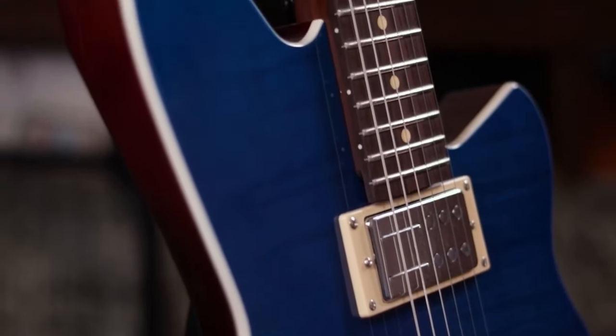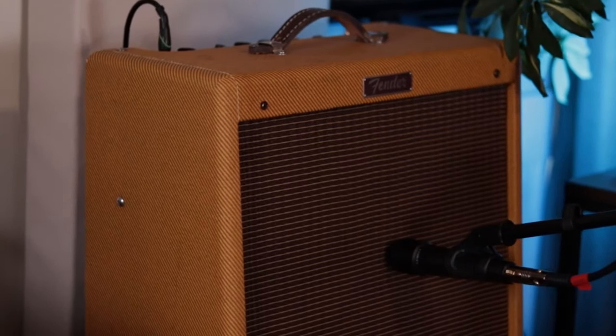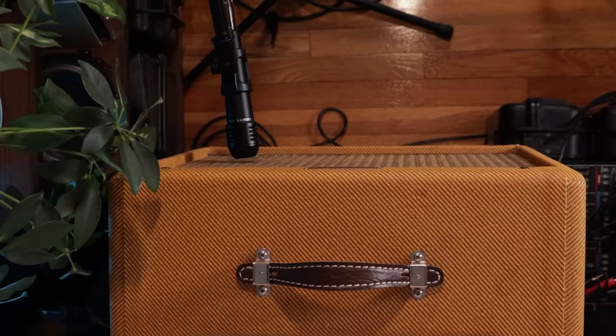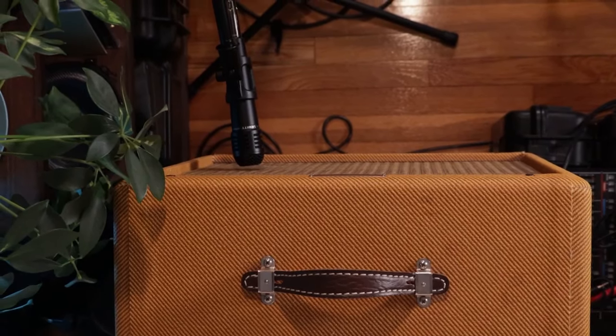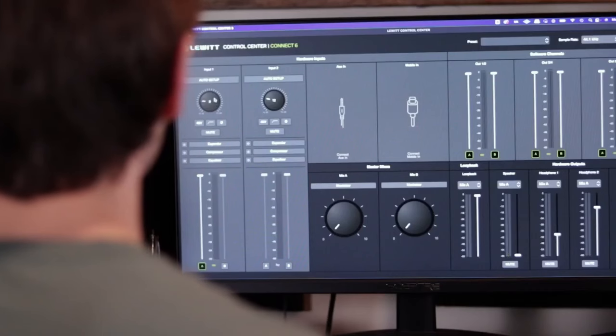Let's talk about how to get a great guitar tone. First, let's look at the signal chain: you have your guitar, then effect pedals potentially, your guitar amp, then you're capturing that with a microphone, which goes into an audio interface, and then ultimately being recorded to your computer. With that signal chain in mind, here are some tips.